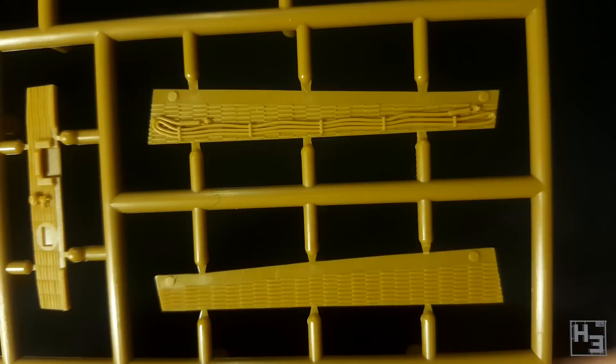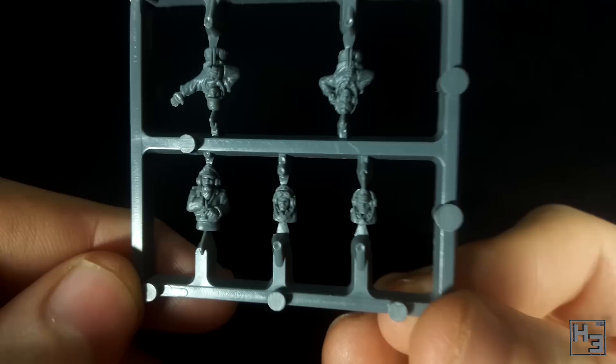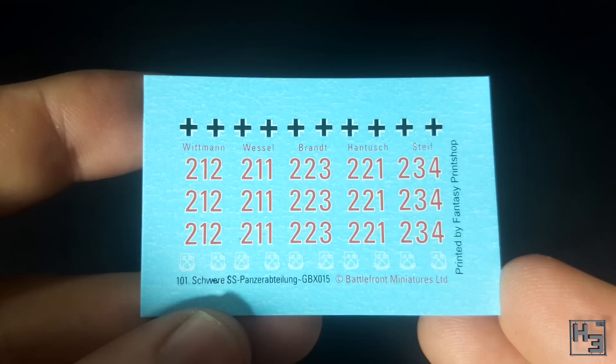Also included is one grey sprue of tank commanders, with one commander for each tank. These look perfectly reasonable and shouldn't require too much clean up for those wanting to use them. There's also a sheet of decals for the 101st Heavy Panzer Battalion. These look pretty good, and they're labelled such that you can correctly number each tank for specific commanders, like Wittmann and Wessel.